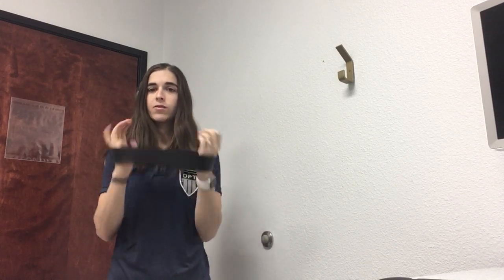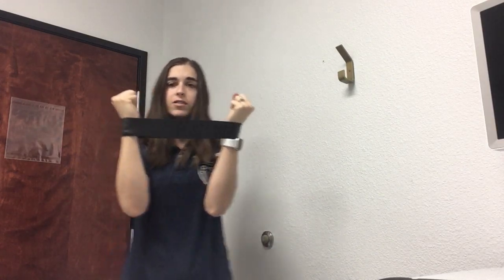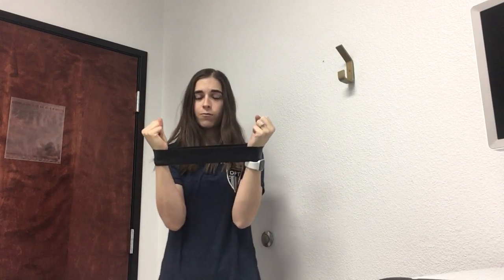Hello, this is Dr. Taylor from the Doctors of Physical Therapy. I'm going to be going over the V slide and the V slide with lift off. You're going to need either a TheraBand or a loop band for this one. If you have a band you're going to hold it; if you have a loop band you can put it around the wrist. I'm going to show the position first from the front so you can see.